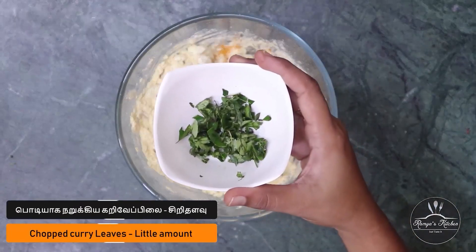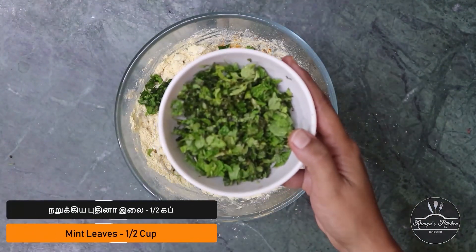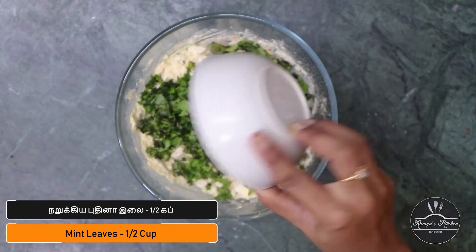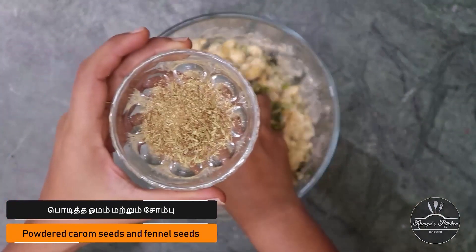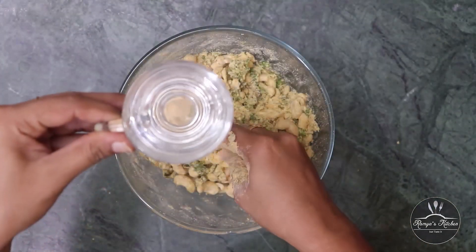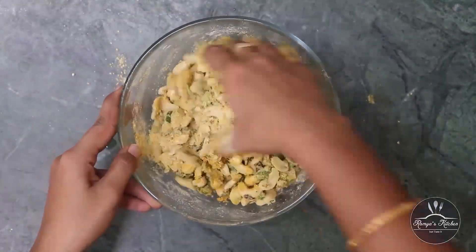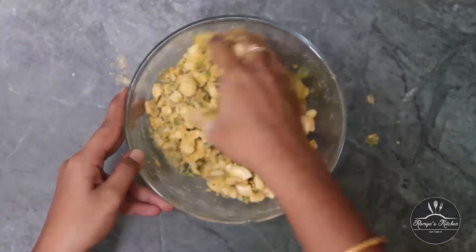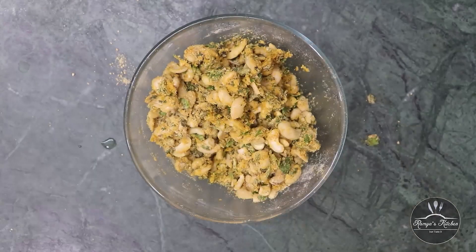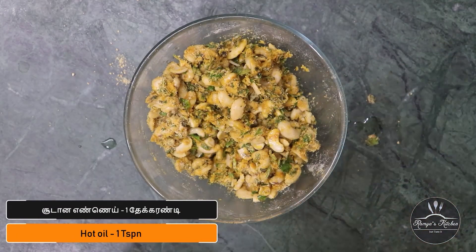Add a little half-fat cake and add a little bit more. Mix the powder well. Add a little more water to the powder. Add a little more teaspoon to add.